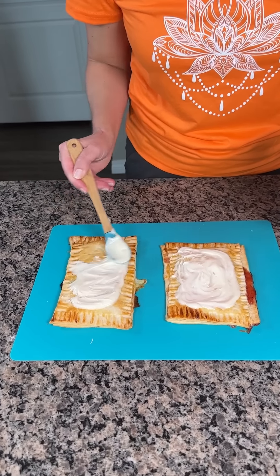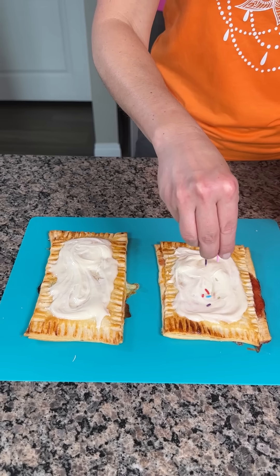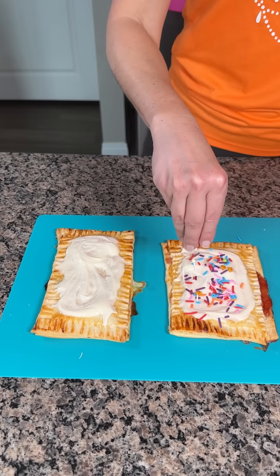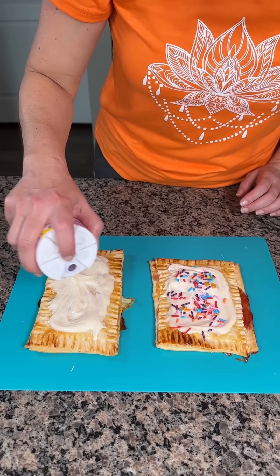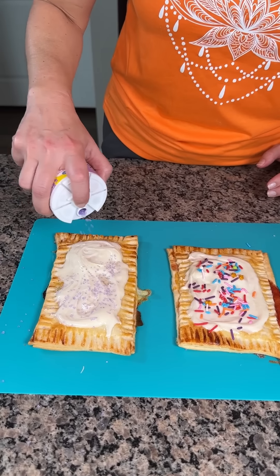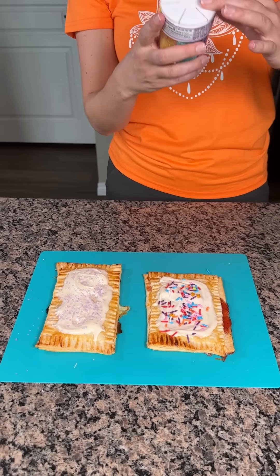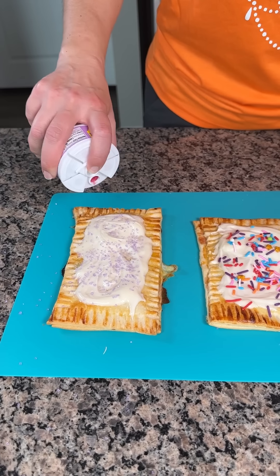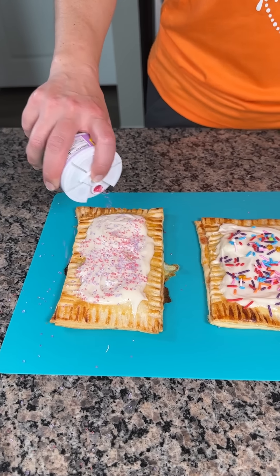I have some sprinkles — make these fun for kids! Or you can do some glitter sprinkles. I'm going to use purple — I like purple. Look at that, it looks so pretty. I feel like we need one more color — pink. Pink shows up good. Look at that, y'all!